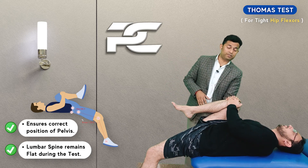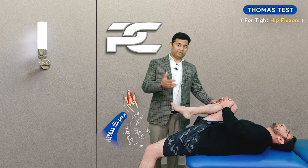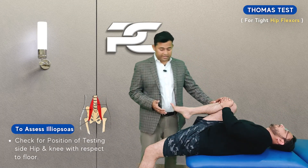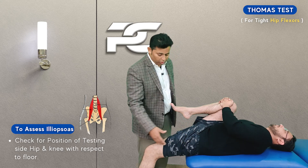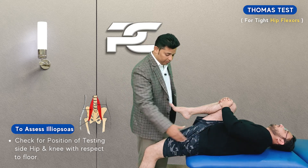This position not only helps in maintaining the correct position of the pelvis, but it also ensures that the lumbar spine remains flattened during the test. To assess the iliopsoas, the therapist is next going to observe the position of the tested side hip joint as well as the position of the thigh with respect to the floor.